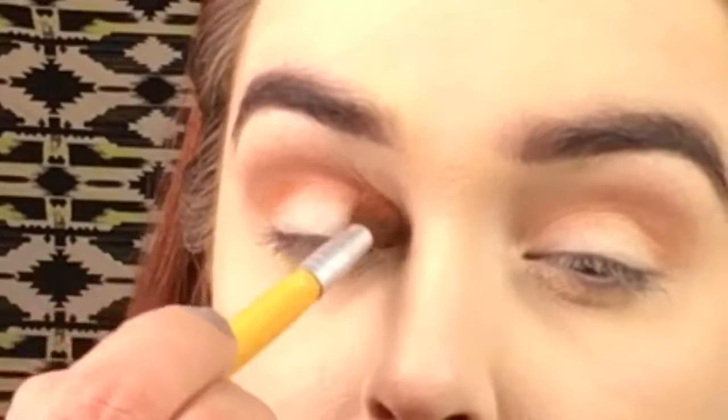Now I'm taking this Wet n Wild tiny crease brush, going into the cool-toned deep brown shade, and placing that on my outer V and just a little bit in the crease. It took more blending than usual, but these built up very nicely, especially that dark color. I didn't want it to be super intense since the other colors aren't, but it looks good.